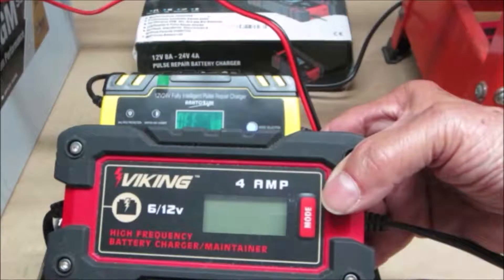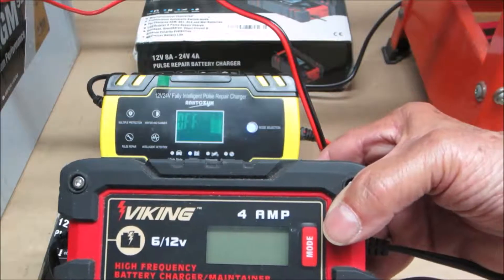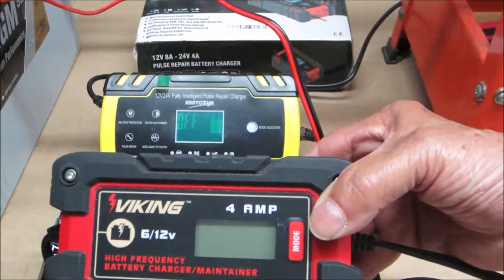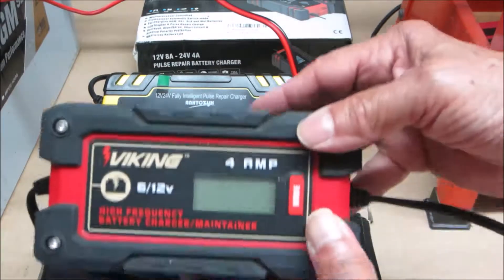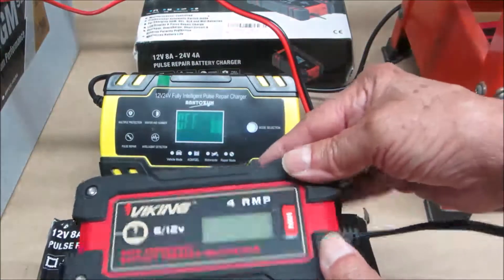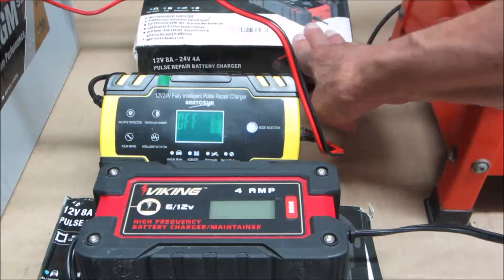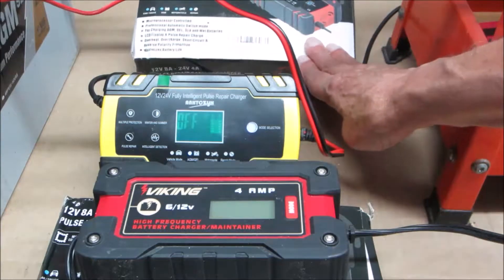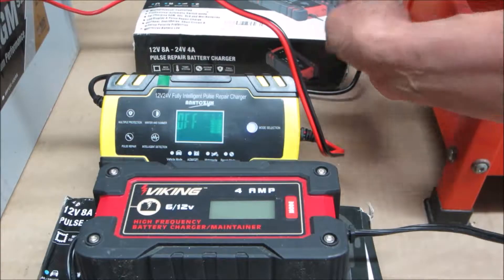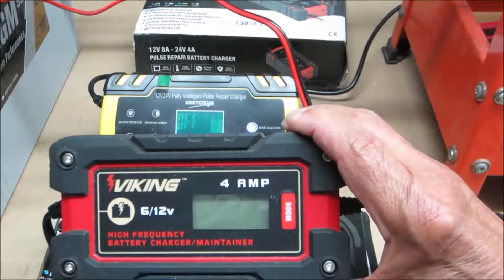Previously on Backup Power Project, either of these makes a great improvement to the backup power system. This Viking is going to go on my water pump system. This one is going to go on my laundry room furnace system. This red one is staying in the garage for general use. Very short money, very big improvement.